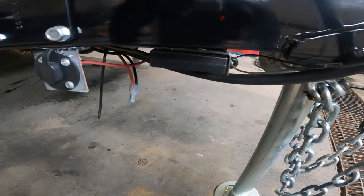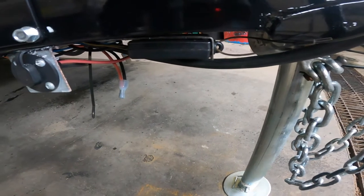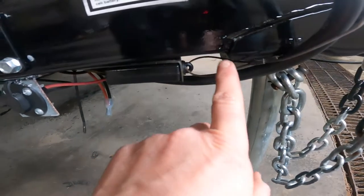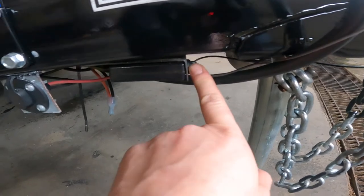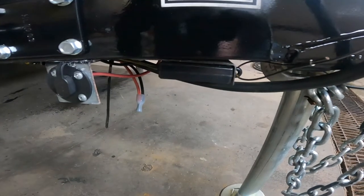Conversely, if you ever go to pull your trailer and you've hooked up and everything looks good, and then you go to pull away and the brakes on the trailer are stuck on — I have seen it before where during hookup you partially pull the pin out. You just have to make sure that that pin is fully inserted.